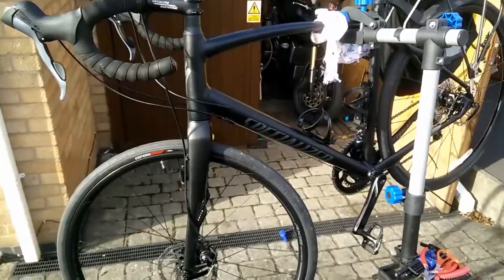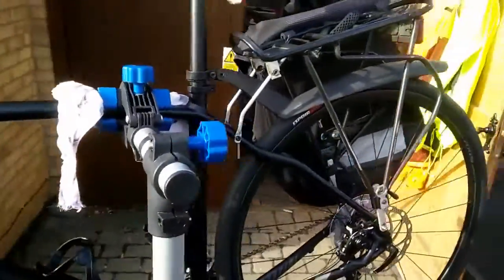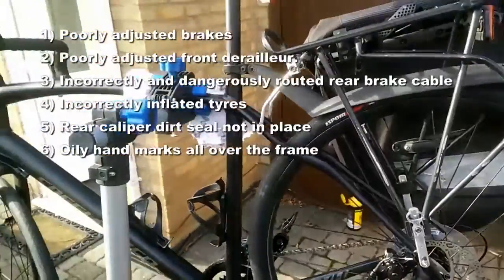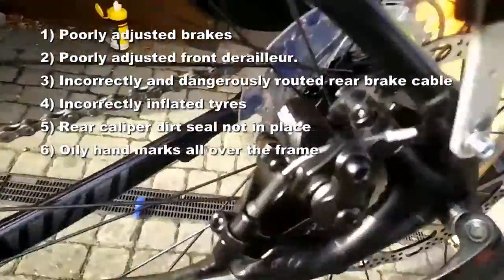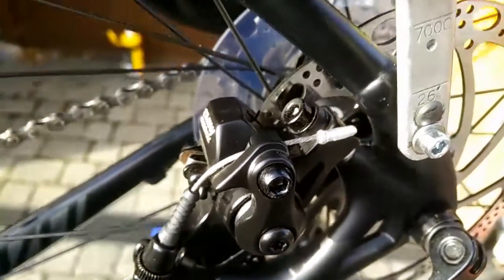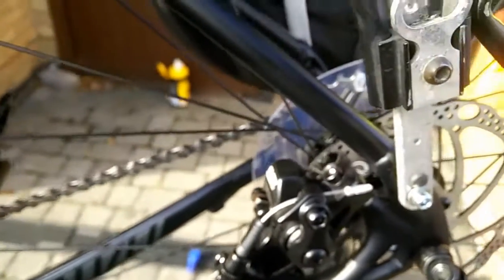Unfortunately their build quality is not what I expected. I've had various problems — I outlined some of them in my last video regarding the brake cable that was far too long that I had to adjust, the fingerprints all over the bike and all over the frame, and very poorly adjusted derailleurs.